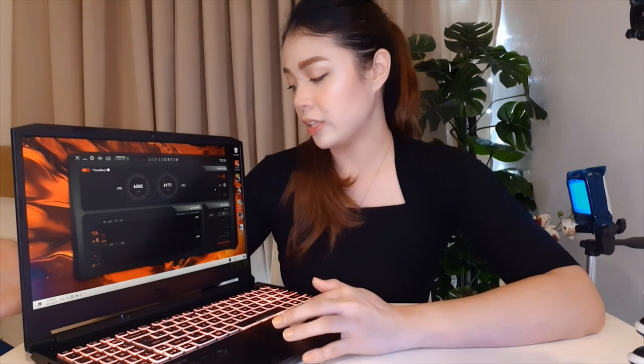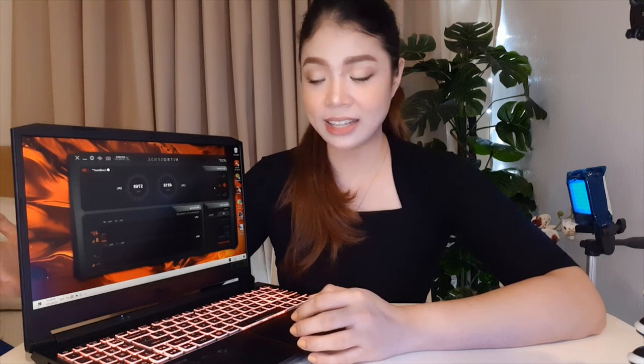You can also adjust the fan speed through NitroSense. Right now it's on auto — let's try setting it to max to check if the fan is loud. You can hear the fan, but it's not a problem for me. The laptop also has a 720p webcam, which is decent for online meetings. You'll just need good lighting to get better image quality.